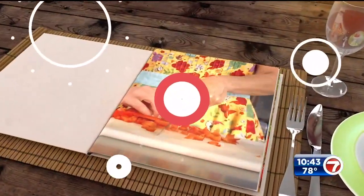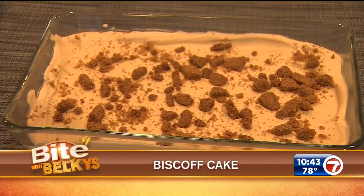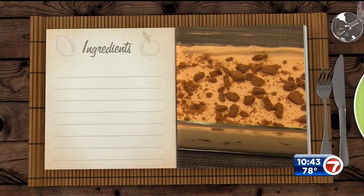Welcome back everyone — no need to hop on a plane anymore to get these types of cookies. A popular sweet snack for travelers is available in the form of a cake. That's what's cooking as we grab a bite with Belkis. Four ingredients, that's all you need for the cake we're making today. It's a biscoff cake — you know those yummy little cookies you get when you travel. Let's do it!